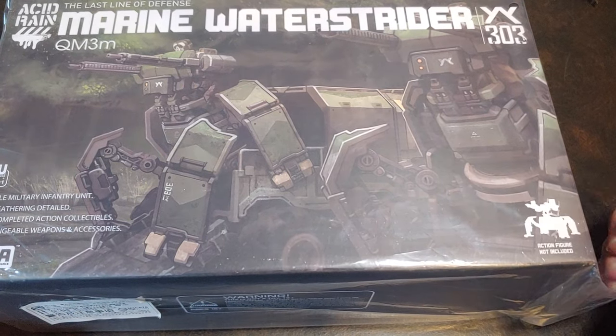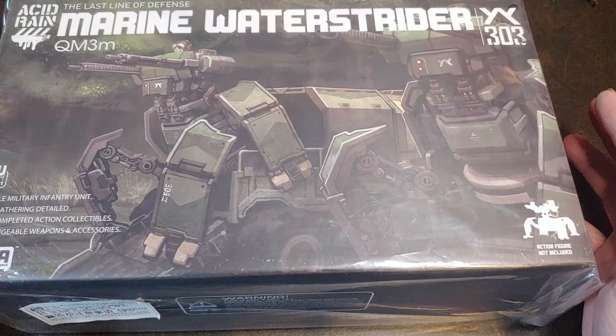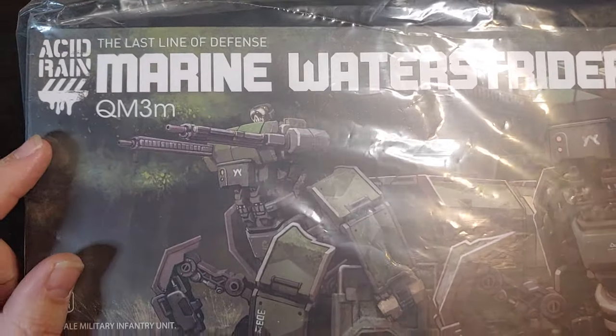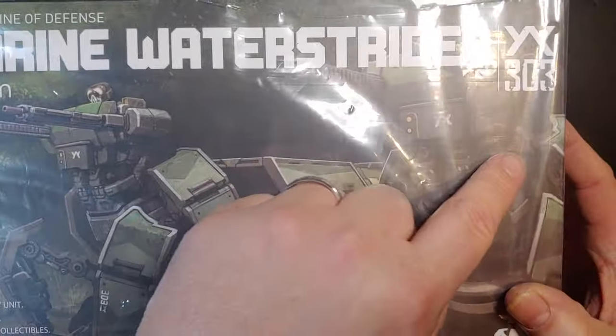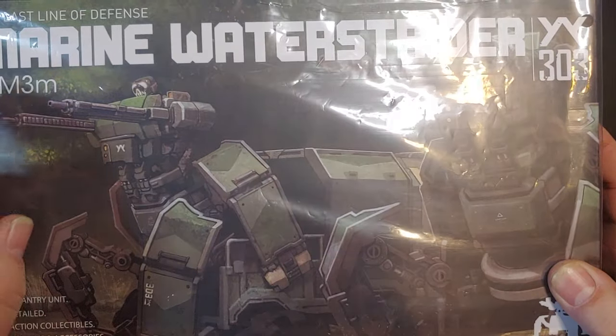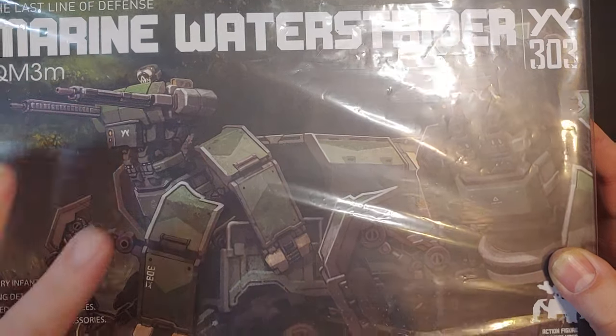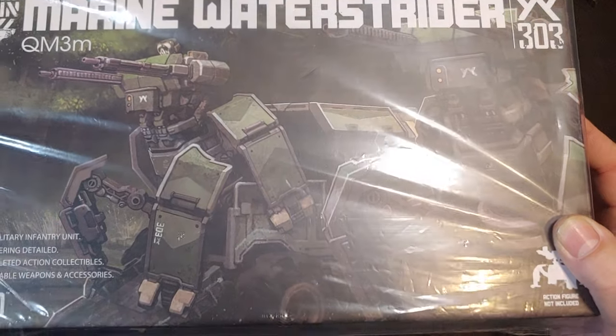How are we doing today guys? Thank you once again for joining me on Viper 9 Toy Videos. Today I have the brand new Acid Rain Marine Water Strider from the 303rd QM3 or QM3M. Not sure entirely what that means, but I am super excited to get this guy open.